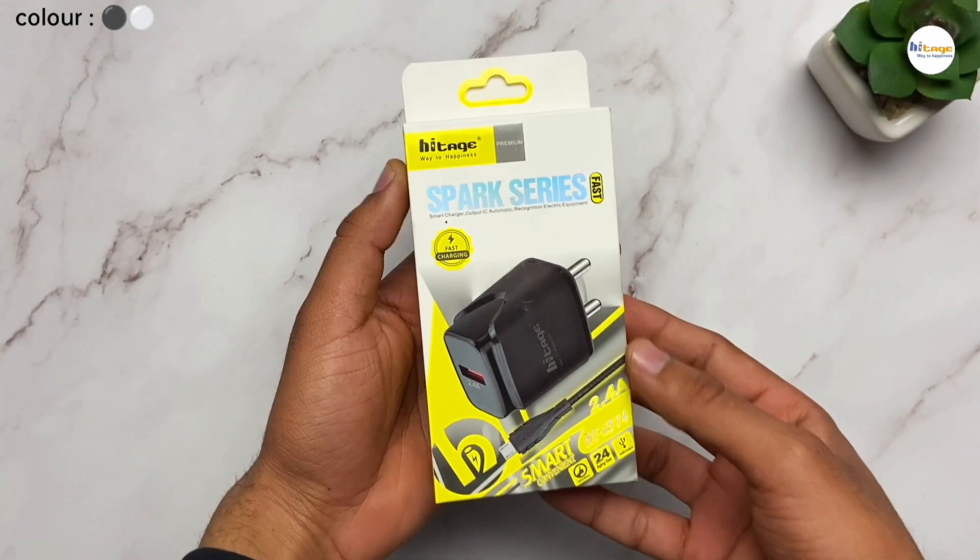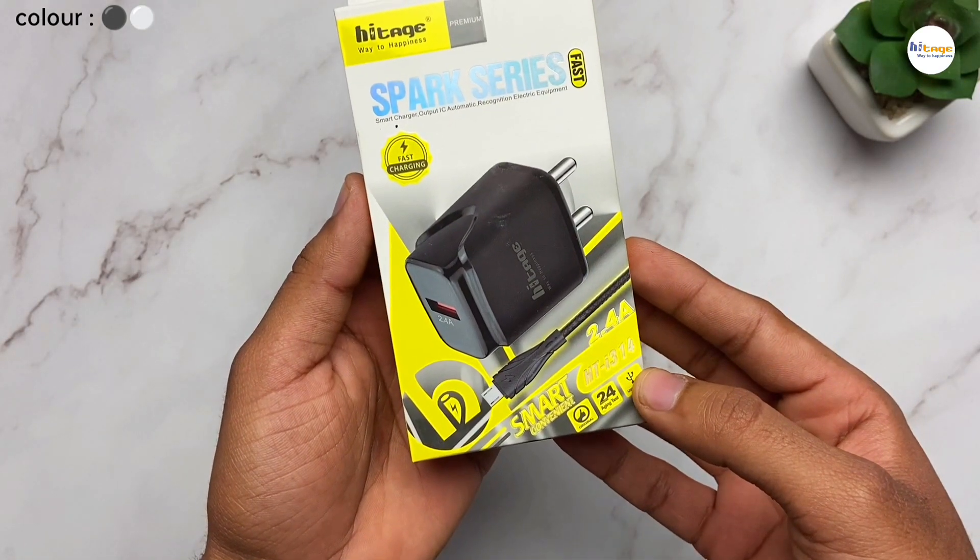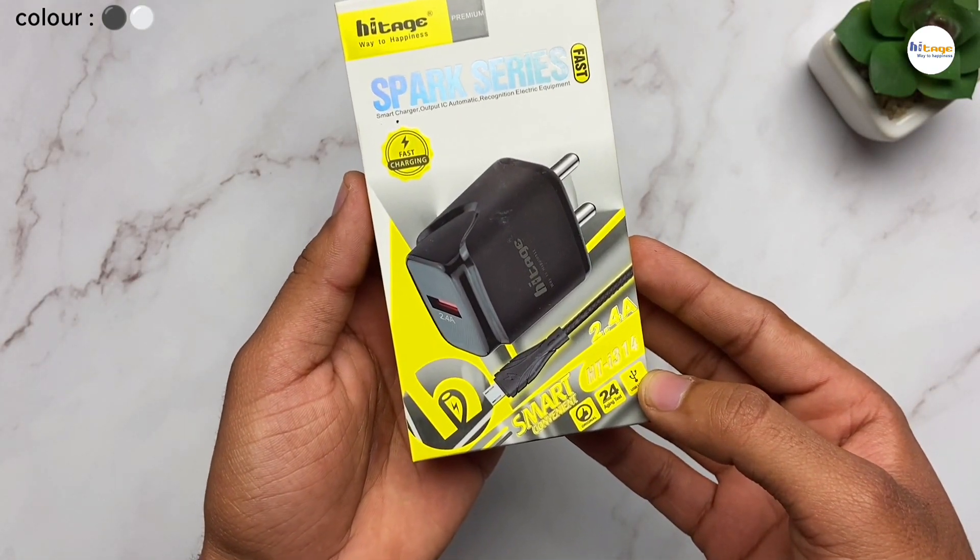So as you can see, this is the box of the charger. At the top left side it has this Hytage branding. Here it has the model number mentioned, which is HTI314.